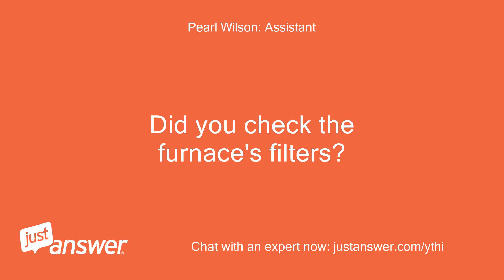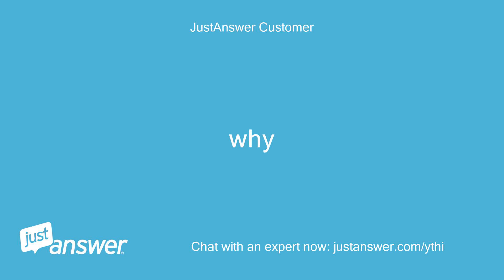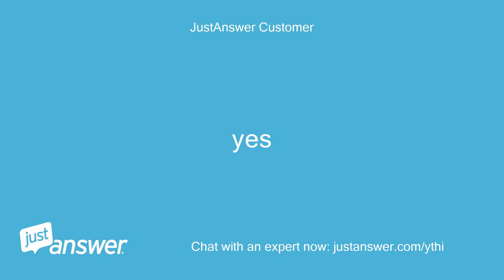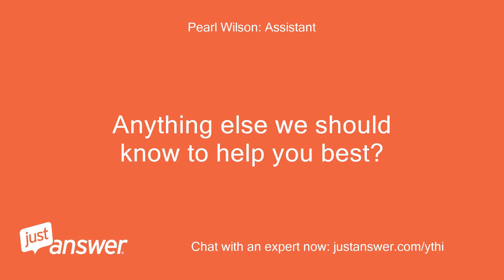Did you check the furnace's filters? Why? Do you plan on doing the work yourself? Yes. Anything else we should know to help you best? No.